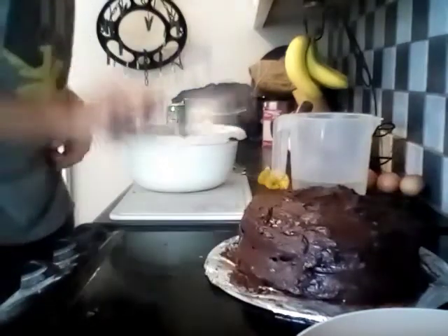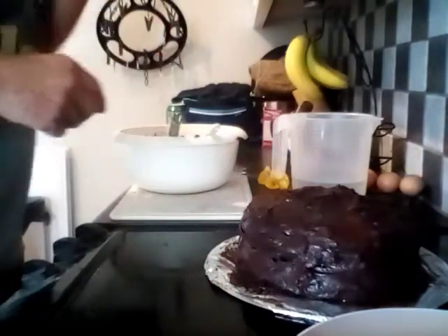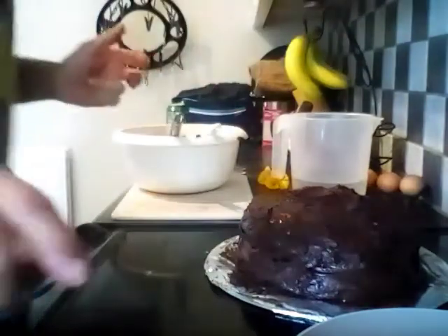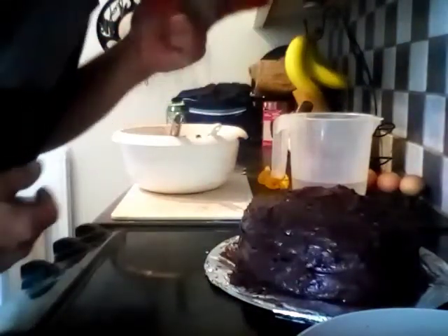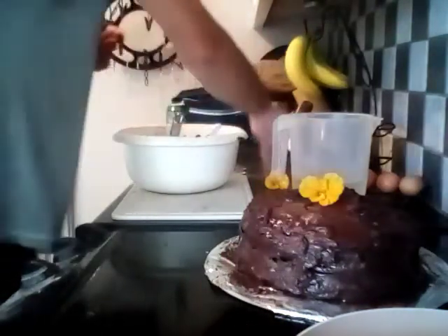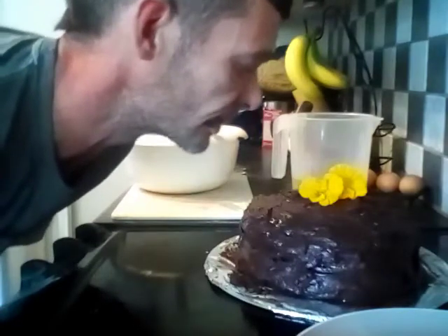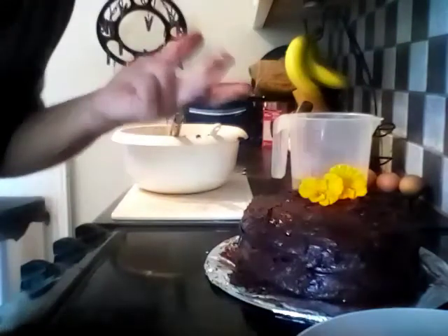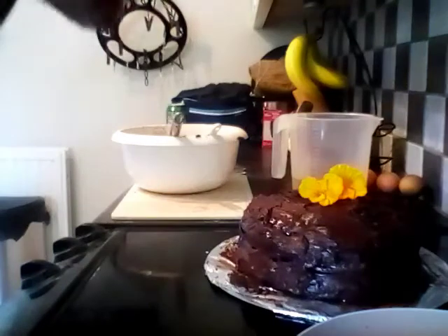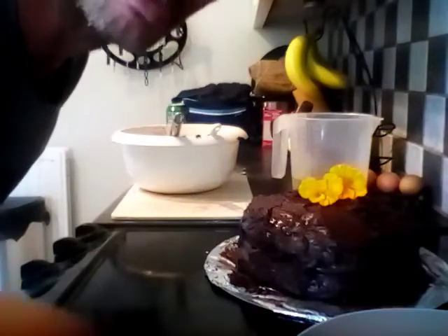So there we have it — chocolate courgette cake, and the finishing touches: nasturtium flowers. Thank you very much for watching. Please give it a thumbs up if you like it, or thumbs down if you don't. Cheers, goodbye.